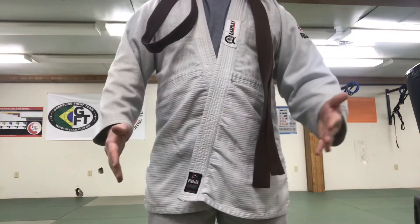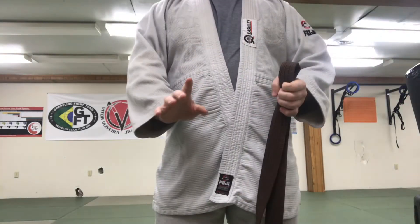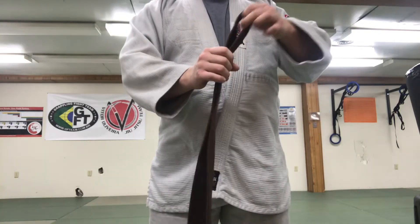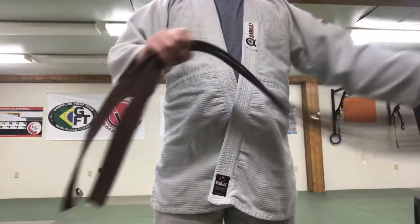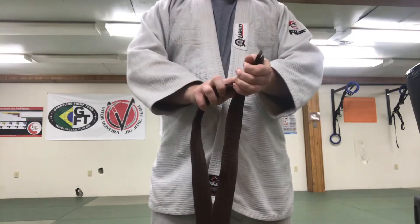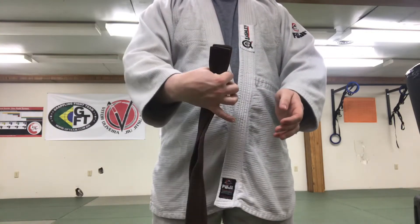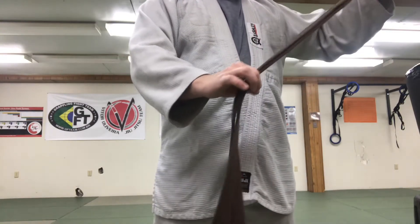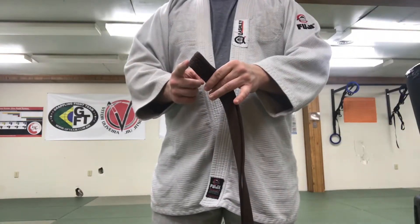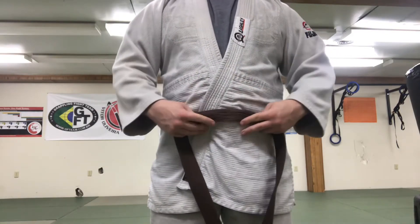Now that we've got our gis fixed, let's go ahead and tie our belts. This first knot is a fairly common knot. All we're going to do first, before we start tying, is go down to the end of the tails. Put the tails together, make them even, and slide down the belt until we've found the middle. We're going to take the middle of this belt and make sure our gi is in the correct spot.